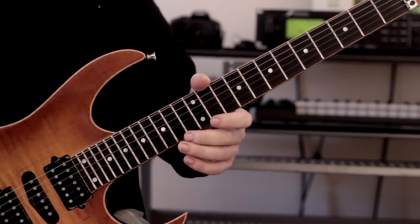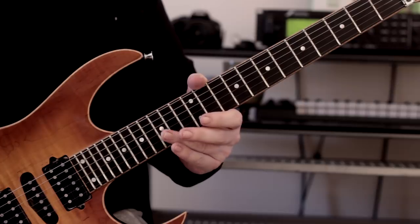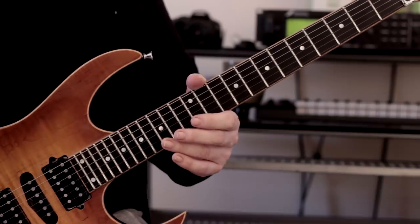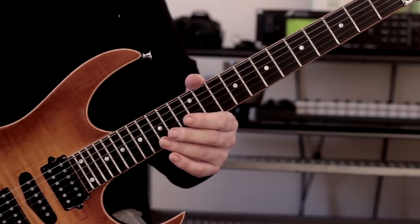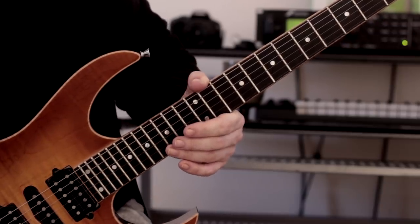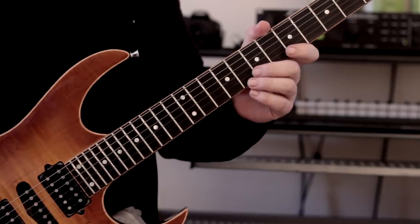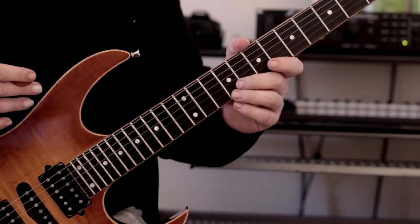Hopefully this has given you some ideas of how you can spice up straight-ahead triad arpeggios — starting with major and minor, and of course diminished and augmented as well — then branch out and play seventh arpeggios using the same turnaround with hybrid picking at the top. It's little things like that which will make the arpeggio stand out a bit more than just doing a straight up-and-down sweep, and it's going to be a lot more interesting to listen to.